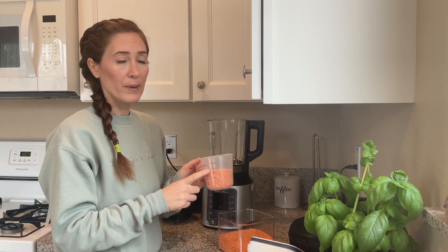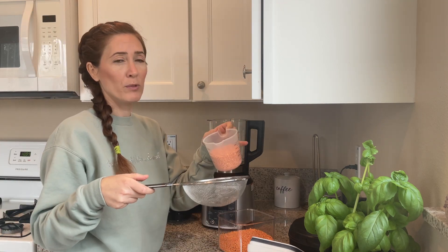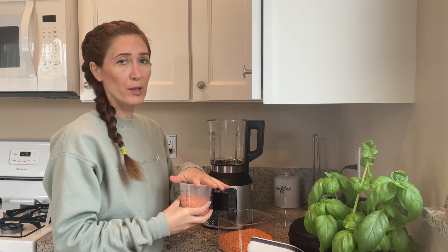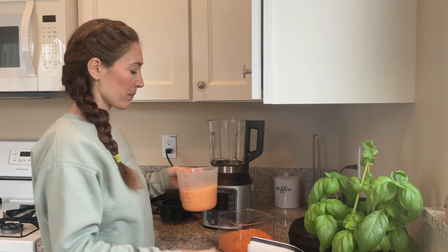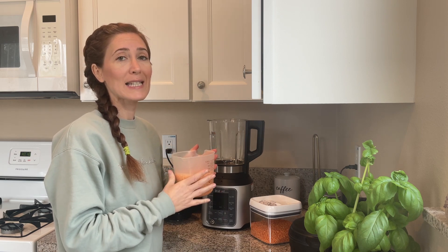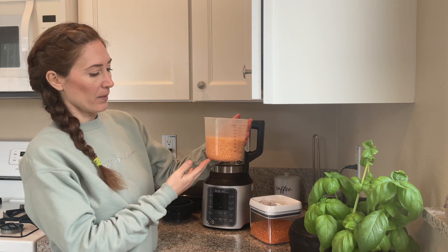So we have one cup — I normally put them in a strainer and wash them well. After washing, add two cups of water. I've already pre-soaked them, so here they are. You put one cup of red lentils, two cups of water, and let it sit for two hours. As you can see the color is a bit lighter because they've been soaked.